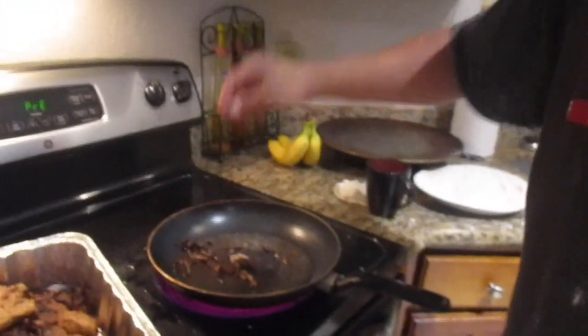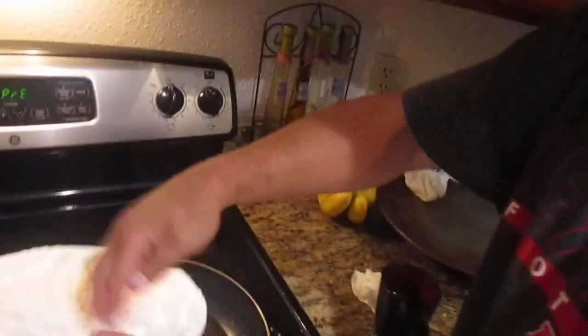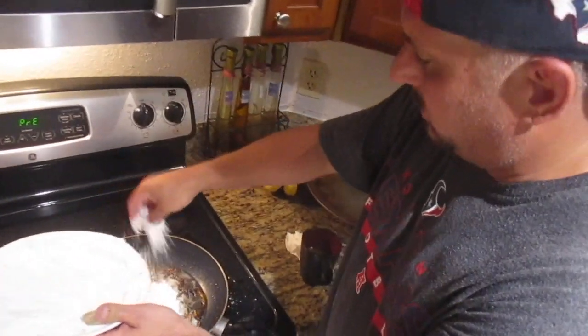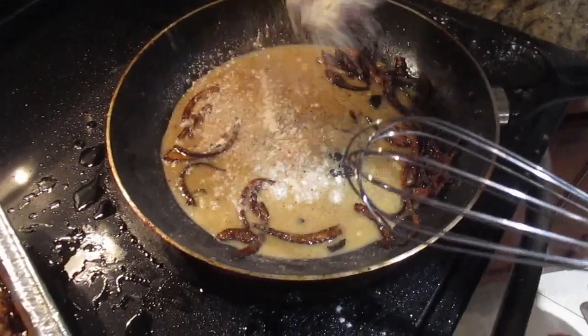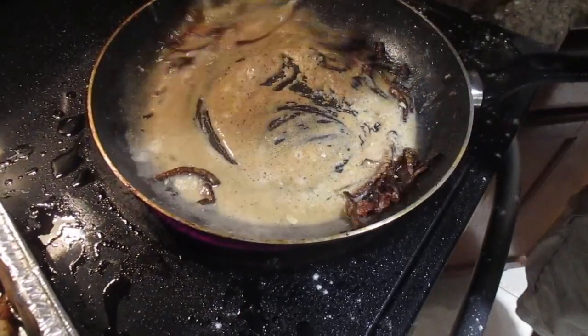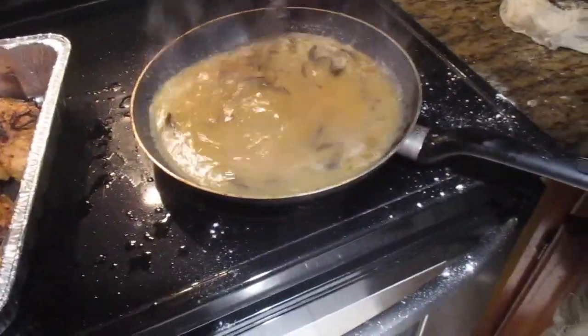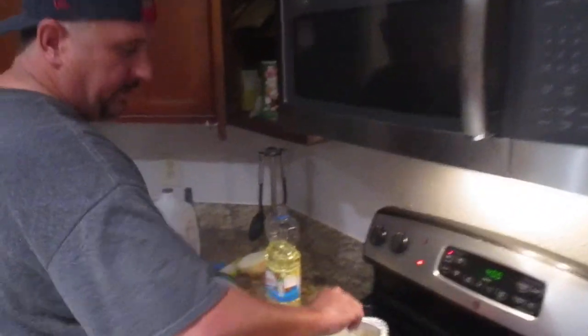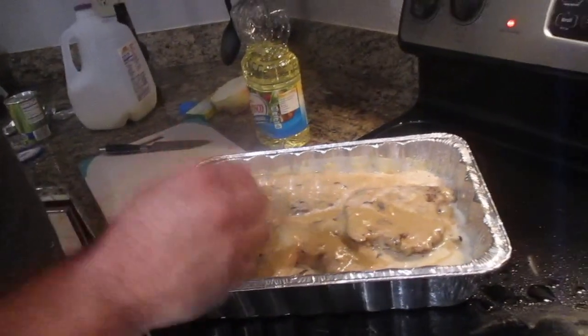Now we're fixing to make the smothering sauce — the gravy. We're gonna take some onions and throw those in there. We're gonna put a little of the flour we used with the pork chops, make a little roux, and let the flour taste cook out just a bit. I have some chicken bouillon cubes — I'll put three of them in there. We're gonna let that thicken up, then top it off with some milk and pour it over the pork chops and cook them in the oven for about 20 minutes. I put the gravy mixture — milk, chicken bouillon, flour, and the leftover oil from the pork chops — on top to make the smothering.